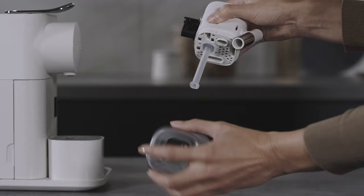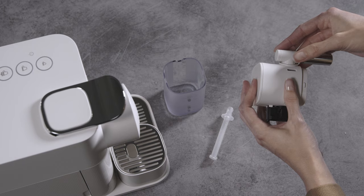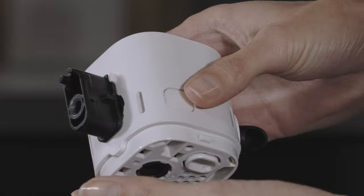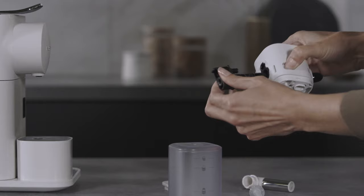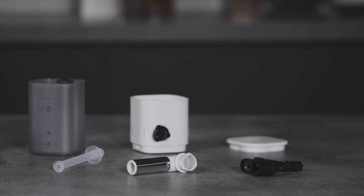To clean the Rapid Cappuccino system, remove the milk container by pressing the button on the side of the milk jug and unplug the aspiration tube. Position the milk spout vertically to disassemble it. Press the button on the side of the milk jug to unlock the connector, extract it, and remove the lid.